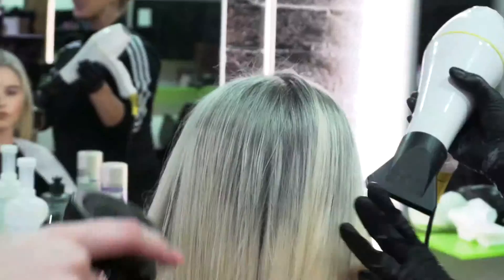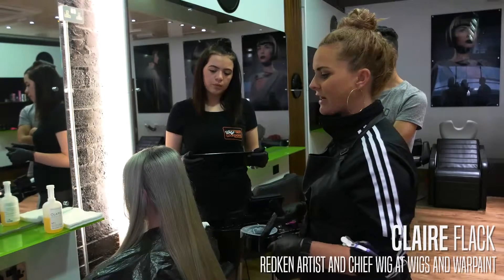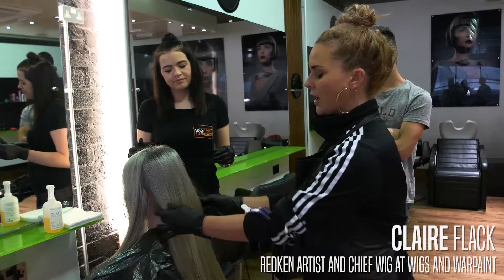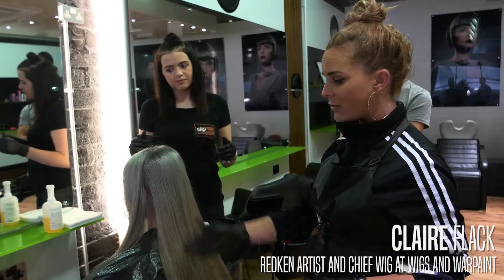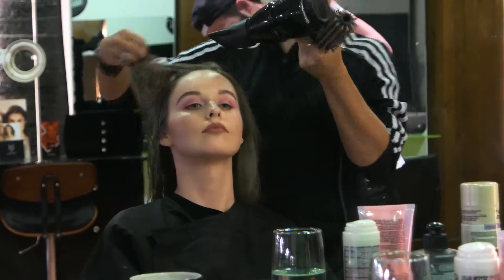What we're going to do today is we're going to revisit it and apply some balayage technique to it just to try and get it a little bit lighter. And then we're going to go over the top again with some more tone just to try and work on getting it as silvery and as clean as possible.